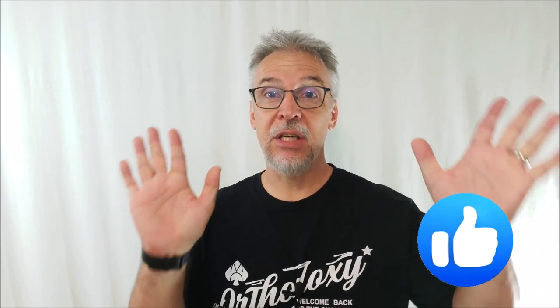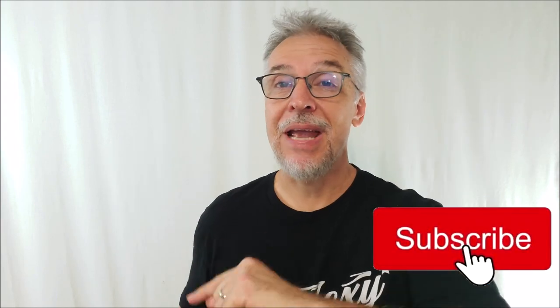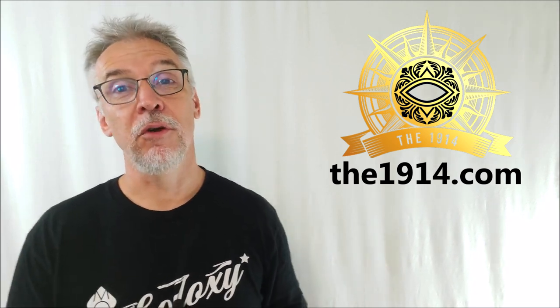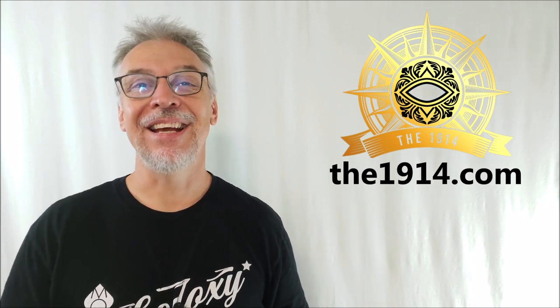That's everything I can say about OTT, the move from Louis Laval at the 1914. I hope I've introduced you to a brand new effect or answered some questions you already had. If so, hit like and subscribe and mash all those buttons. Thanks so much for being a part of my channel, and huge thanks to Louis Laval and the 1914 for allowing me to review this for you. Thanks guys, I'll see you next time.